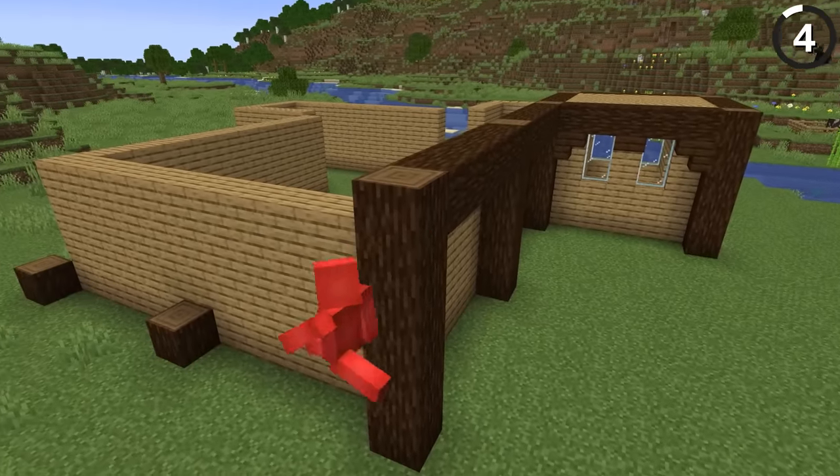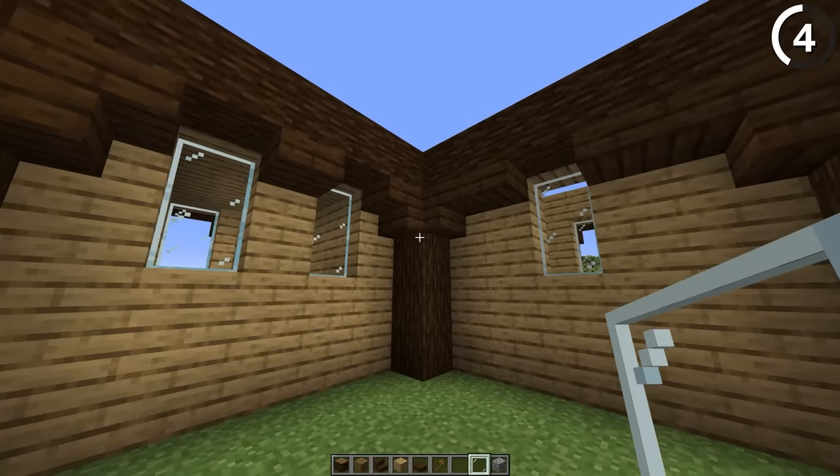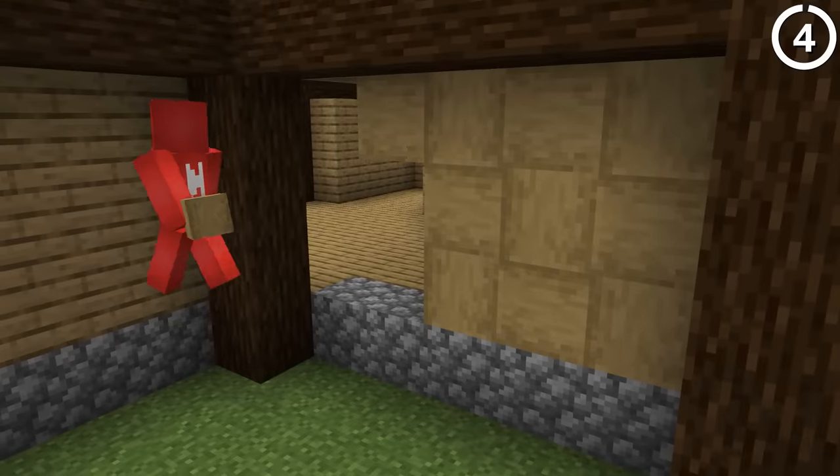Now that we're adding in more walls and parts to the house, we wanna avoid using the same blocks for each one of the walls. Because if you zoom out, it really starts to look samey. So instead, let's take this idea of using a linear pattern to break up the texture.